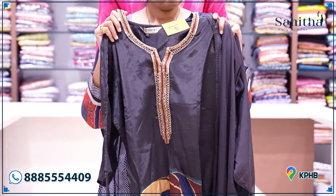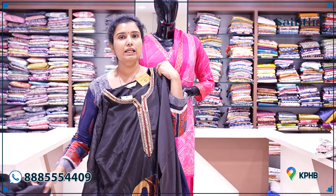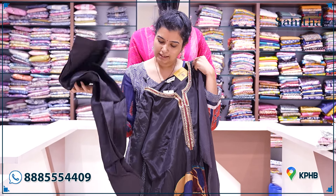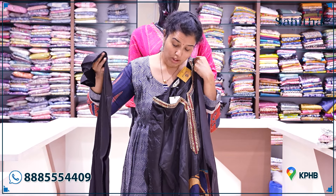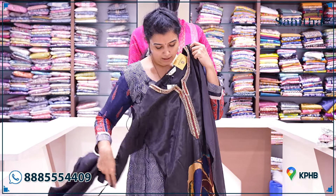This one is a chiffon — it is semi-pure. The top is very pure. You also have a lining and a pure pant material, so this one will be soft. It is very thin and also a regular fit.